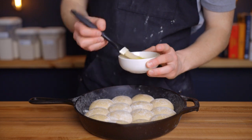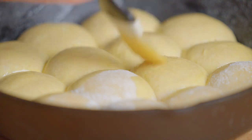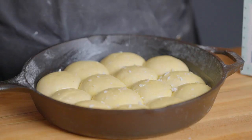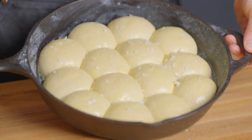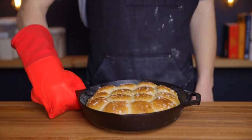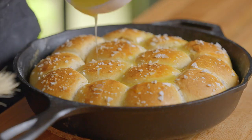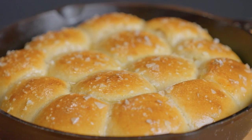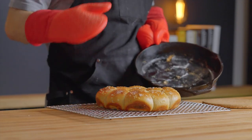Before we bake, we're just going to brush the rolls with a little egg wash to help them brown — that's one egg combined with one teaspoon of water. I also like to sprinkle the tops of each roll with a bit of flaky salt to add some extra texture and flavor. Then throw the rolls into your oven preheated to 400°F (about 205°C) for 18 to 25 minutes until they've reached your desired level of browning. Once they're out of the oven, drizzle some melted butter over top and let them cool in the pan for at least five to ten minutes before transferring to a wire rack.